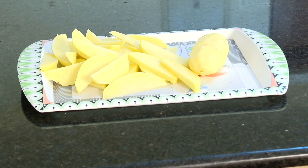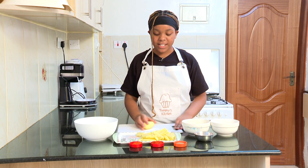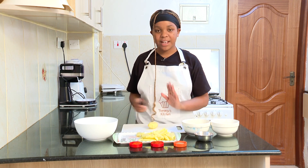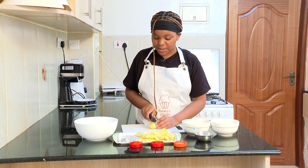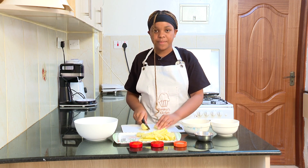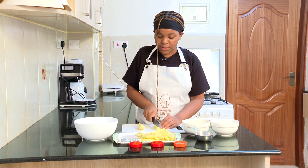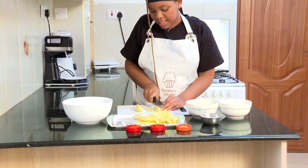Here I have some potatoes which I have already sliced, but I'm going to show you how I sliced them. Take a chopping board and your knife — be careful when using your knife. Just going to cut it in half right at the center, and then slice them into thick slices.